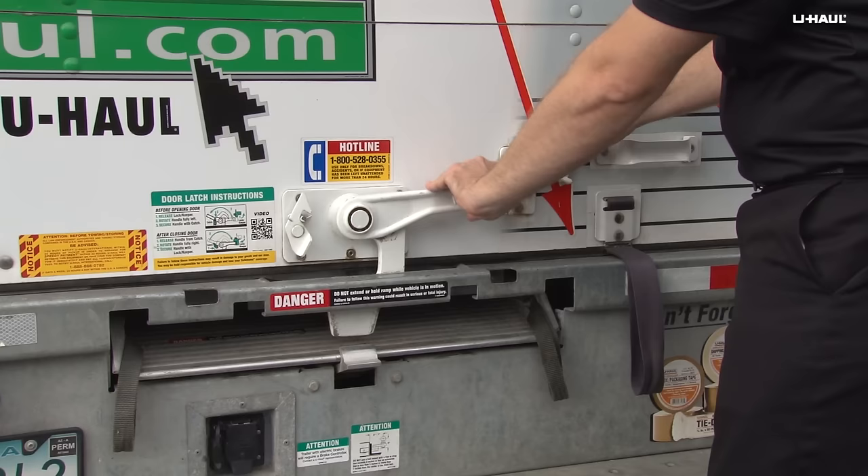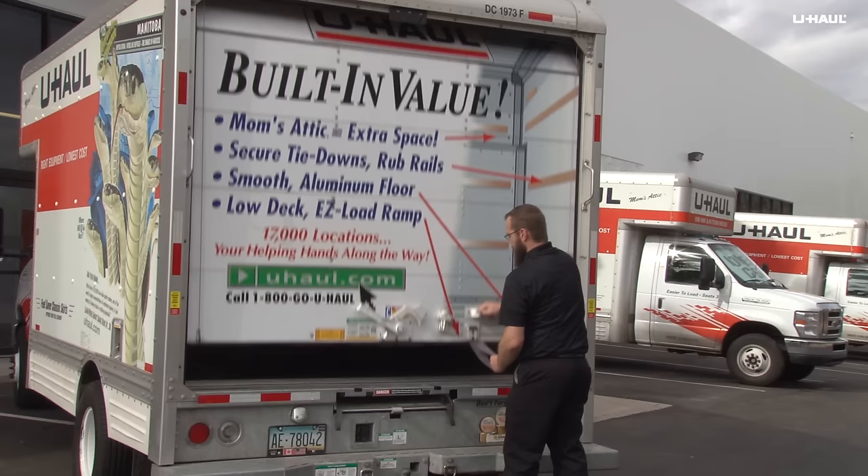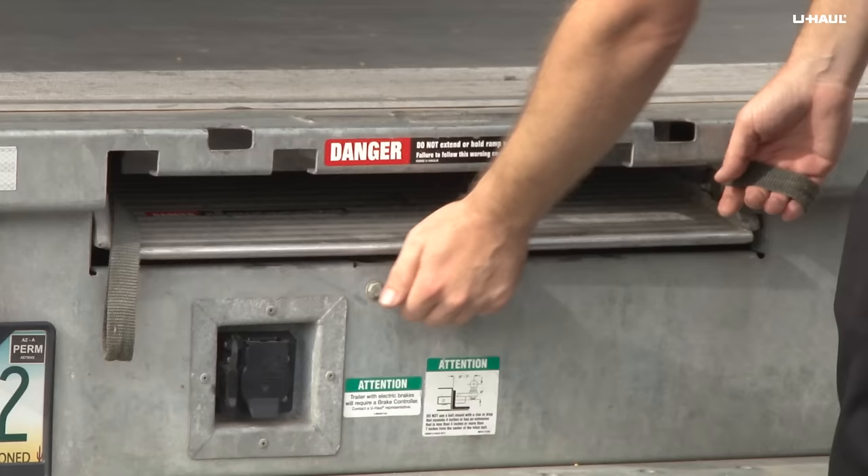Before attempting to pull the loading ramp out, you must unlatch and raise the truck's rear door. Raise the door slowly, using the pull strap to control the door and stepping up onto the bumper if needed.